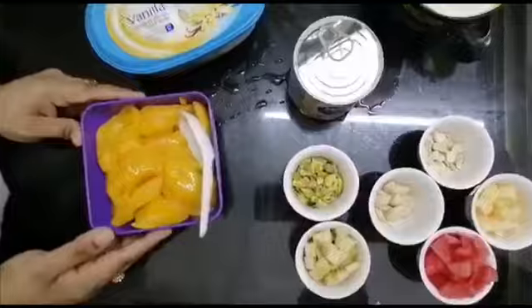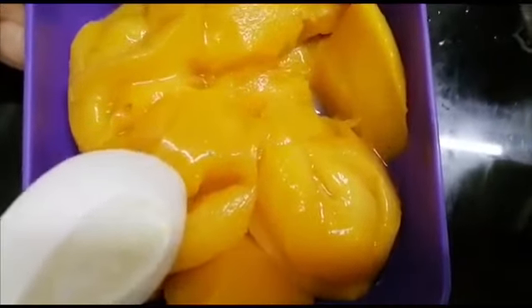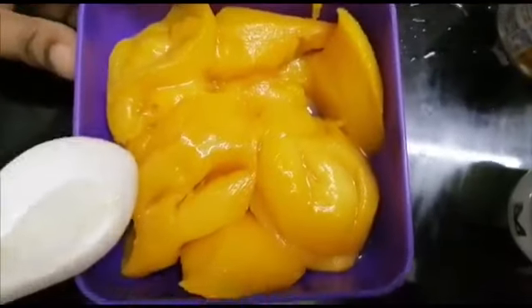We are going to put the mango pieces in a freezer.